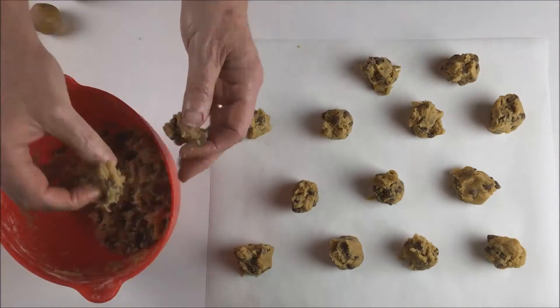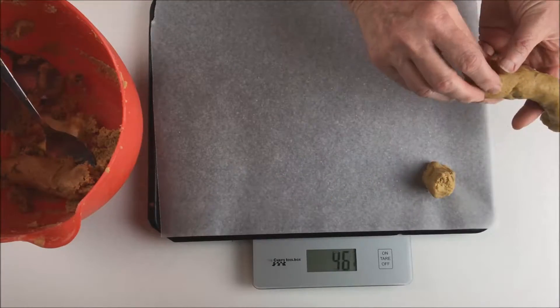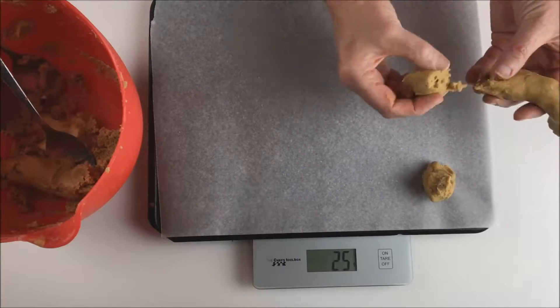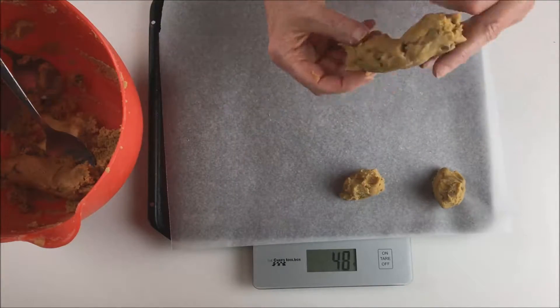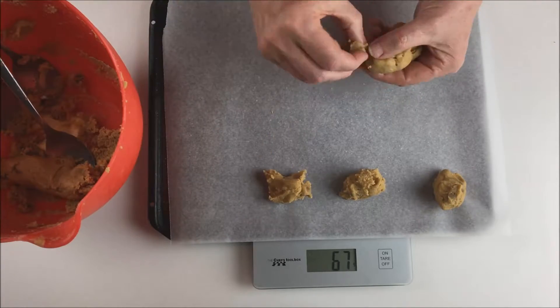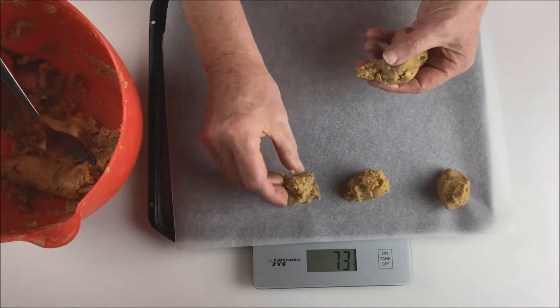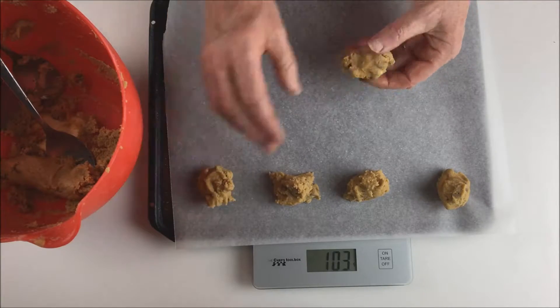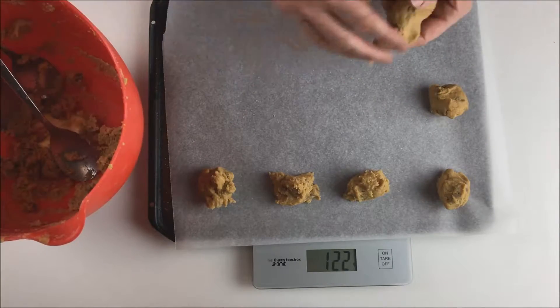If you're a bit OCD you may want all your cookies to be exactly the same size. If you don't have a cookie scoop, the quickest way to do this is to weigh the dough portions — otherwise you're fiddling around with each bit trying to get it exactly right. It's amazing how quickly you can get the hang of breaking off pretty accurate portions. Here I'm making 25g balls.